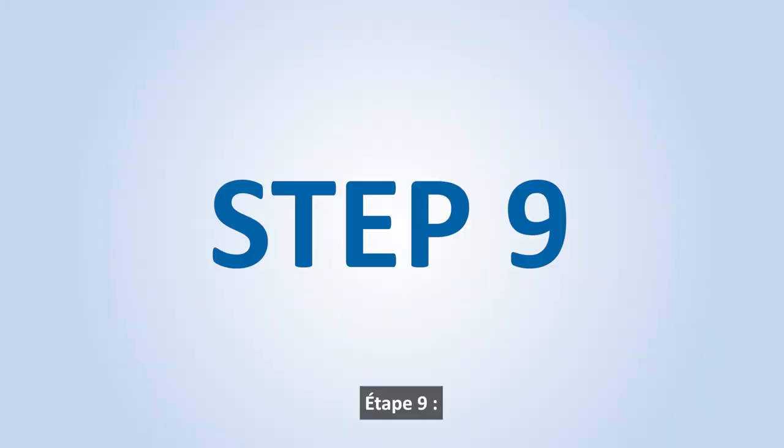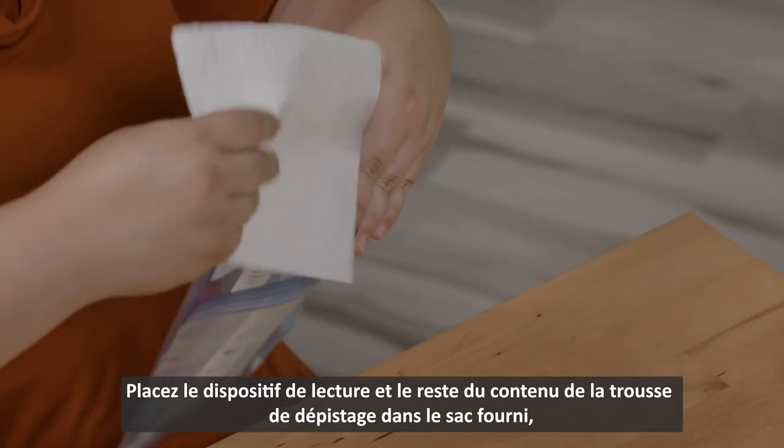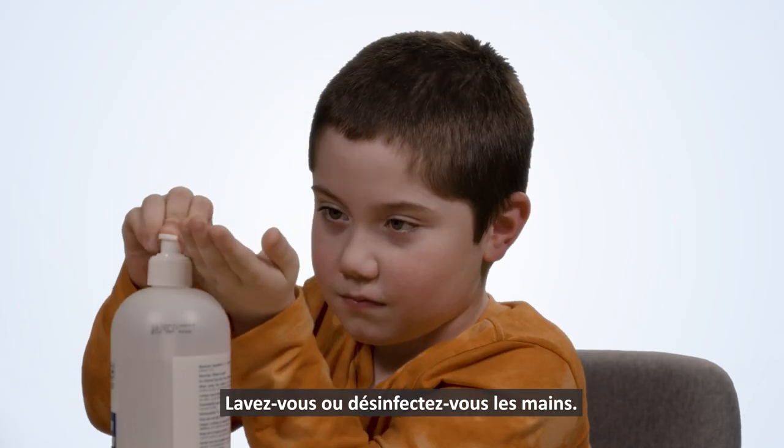Step 9. Place the test cartridge and all other testing components back into the bag you were provided. Seal it shut and dispose of it in your regular garbage. Wash or sanitize your hands.